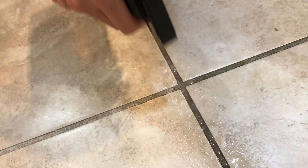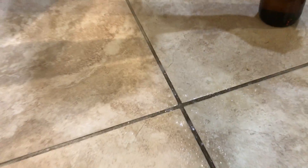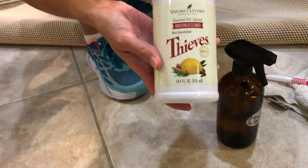Right here is grout. See how gross and nasty it is? All I'm gonna do is just spray this Thieves right here and I'm just gonna let it sit for about 30 seconds. So Thieves, like I talked about, is the non-toxic cleaner from Young Living.